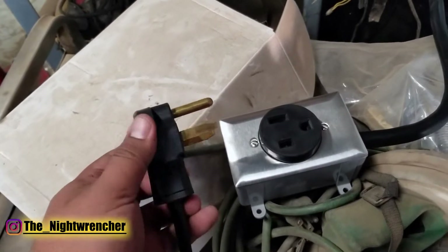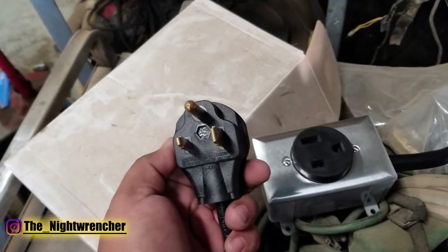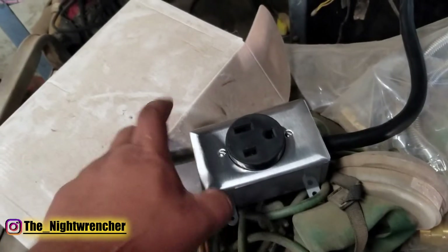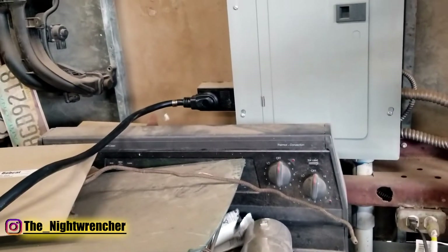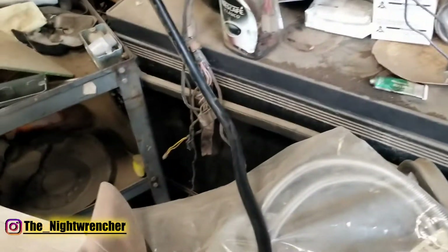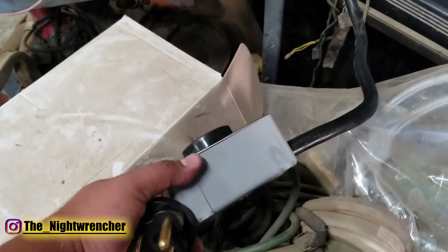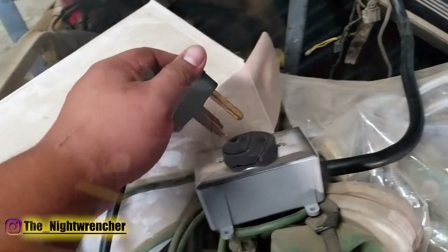This is a 220 plug so it uses a NEMA 6-50, and I went out to my local hardware store and made myself an adapter. I have a four prong outlet on the wall that we run for our electric stove whenever I do powder coating, so I made myself an extension cord with the correct adapter on it in a non-metallic box and it seems to be working just fine.